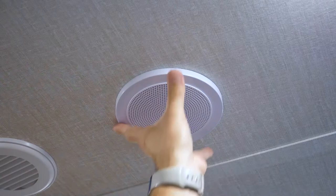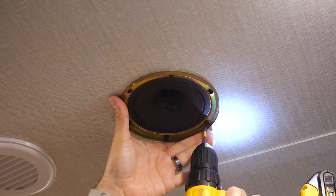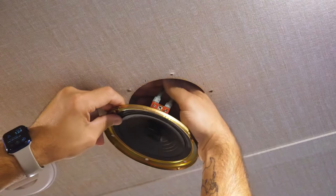To remove the grill, just grab it and twist it to the left and it pops right off. Then grab a screwdriver and pull all six screws out. Support it with your other hand when the last screw comes out. And honestly, these speakers are so light they can probably be supported by the wires themselves.